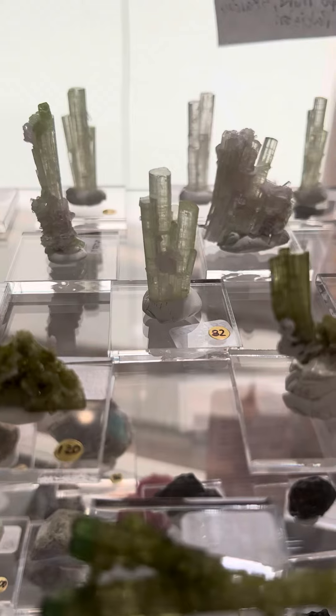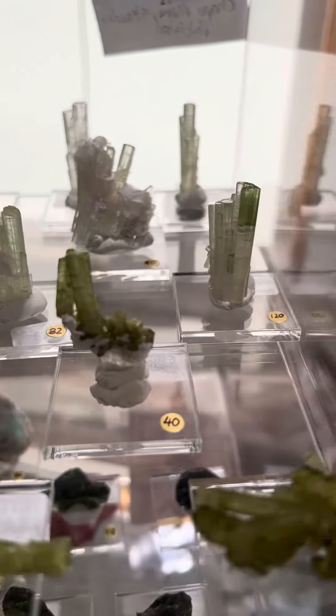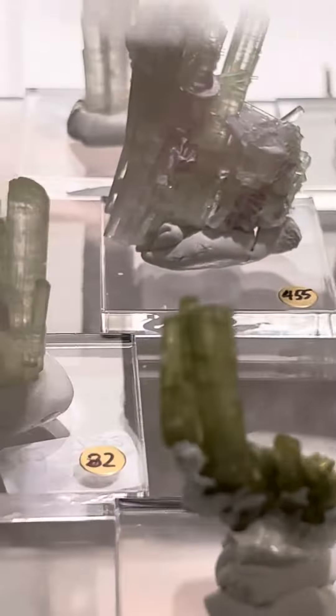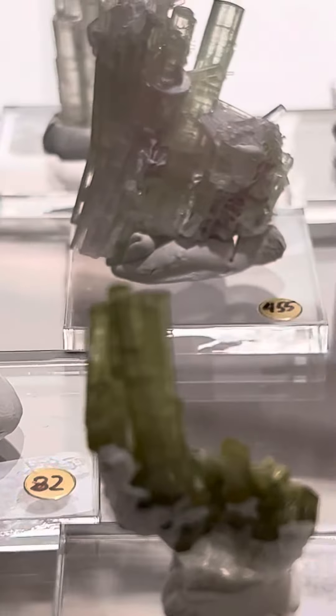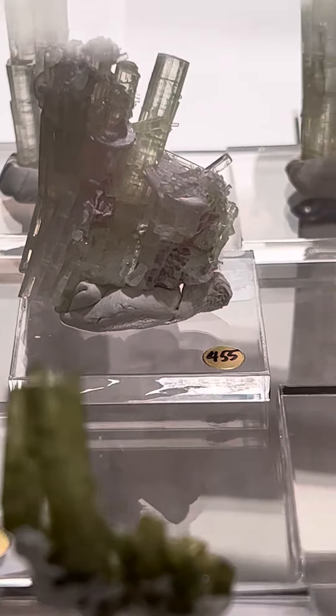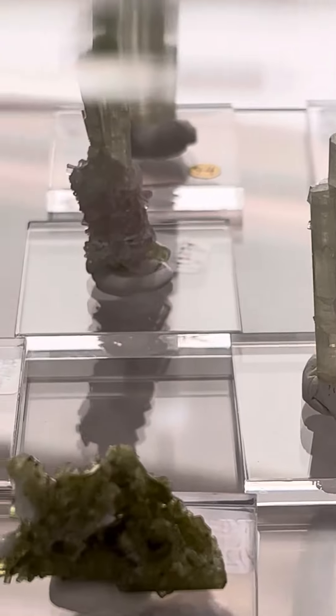That one right there for $82 is similar to the one that you were interested in — maybe it's not quite as big. This one, let me get a little bit closer. That one is really cool; it's got some light pink and light green. Of course, it's a little bit more expensive — that's $120, and that one is $82.